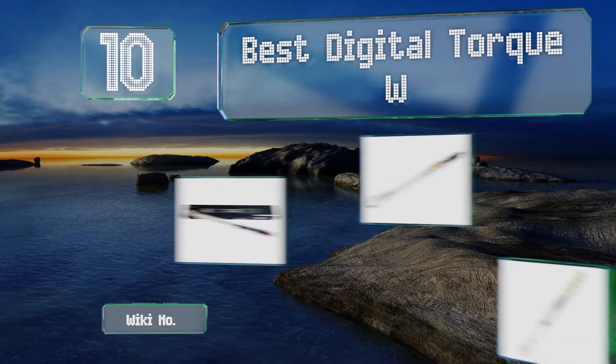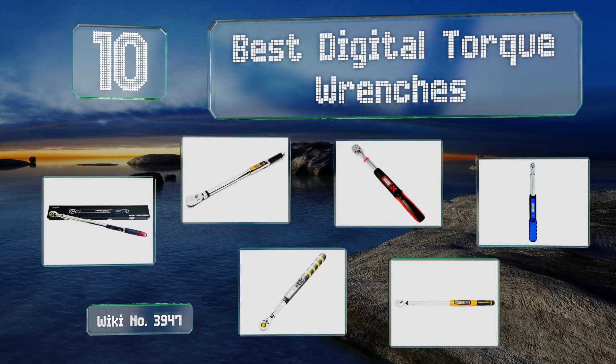EasyVid presents the 10 best digital torque wrenches. Let's get started with the list.